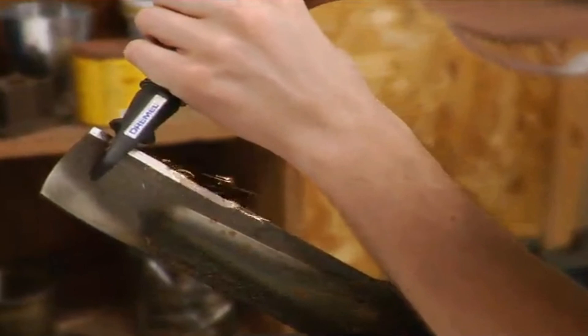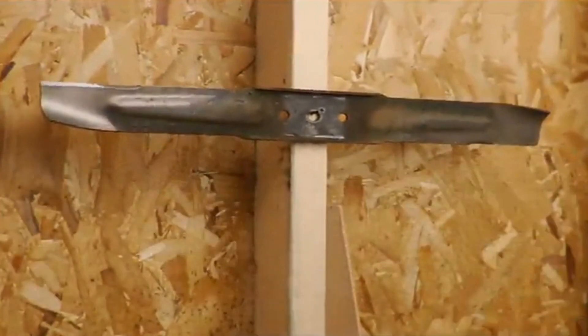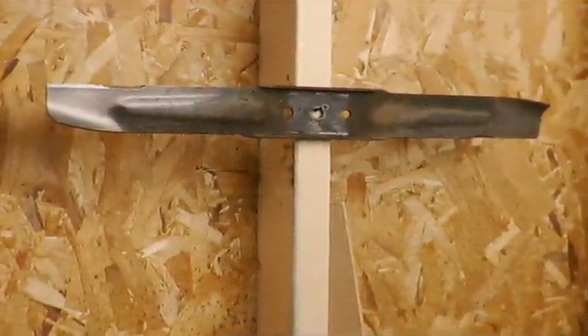When finished, it's important to balance the blade. This can be done by placing it on an exposed nail. If one side appears too heavy, put the blade back in the vise and remove some more material from the end of the heavy side of the blade.